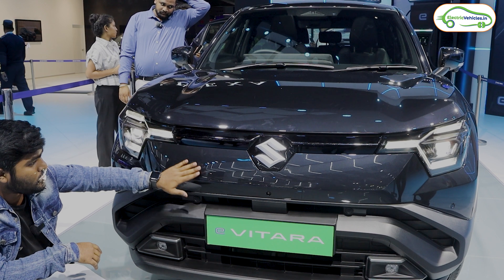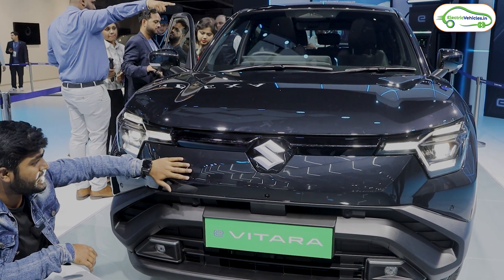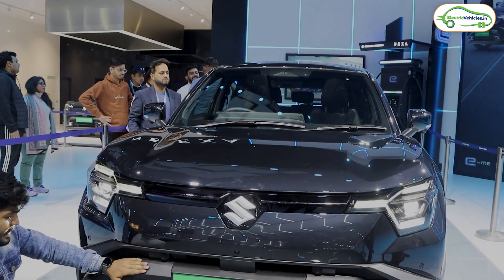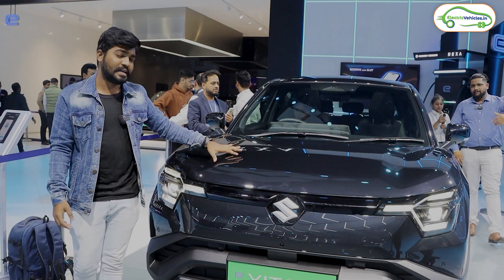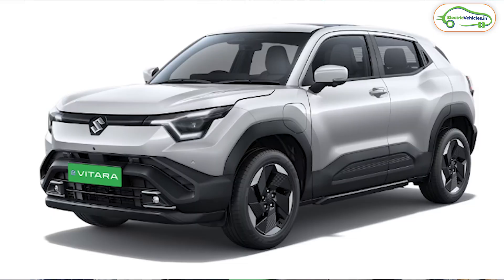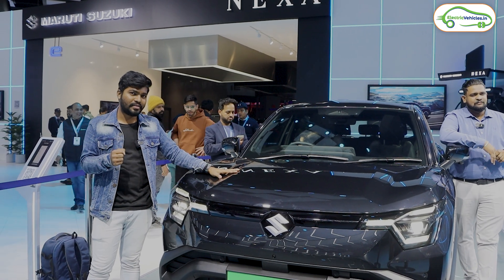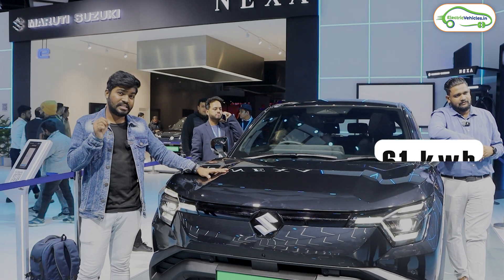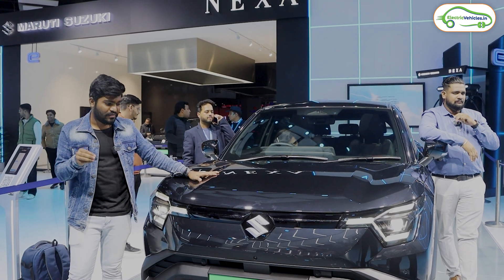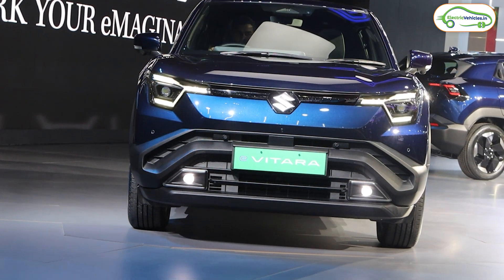The front part is a combination of glass and matte finish with three color treatments — the car color, a matte gray bumper, and black treatment. The Maruti Suzuki e-Vitara is available in a total of 10 colors, of which 4 are dual-tone, available on the top-end variants. Regarding battery pack variants, there are two options: the base variant with a 49 kWh battery and the top-end with a 61 kWh battery. I'll share the range details shortly.